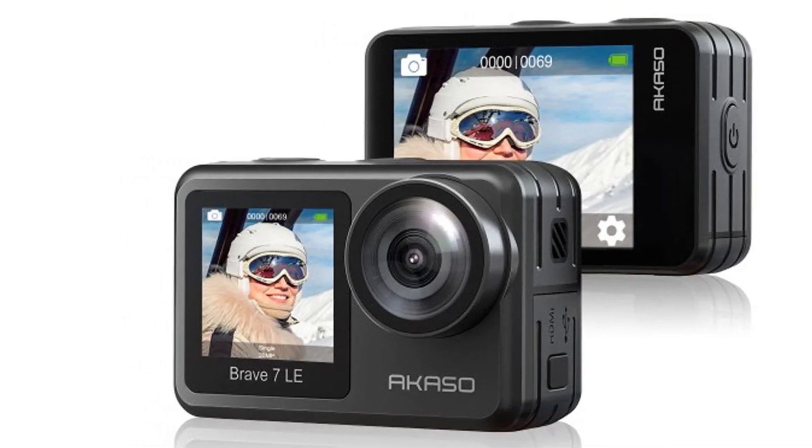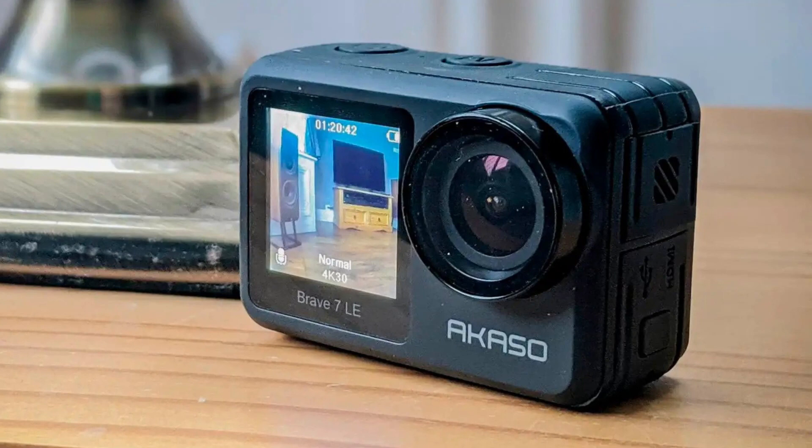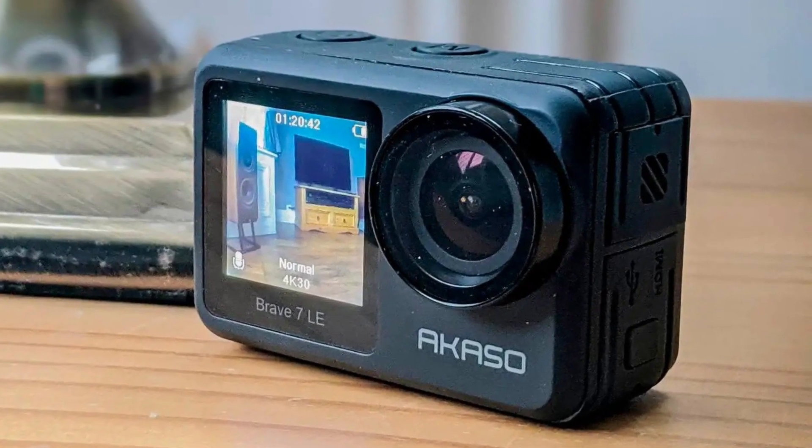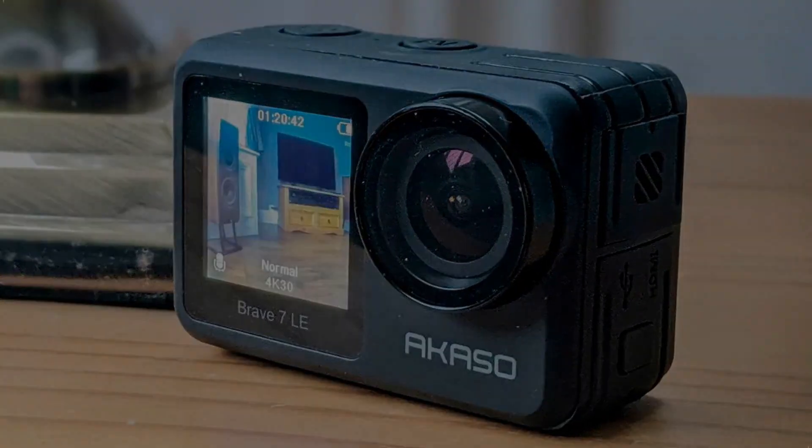Overall, the beauty of the AKASO Brave 7 LE is that it keeps things very accessible in the price department while maximizing features. It may not have all the prowess of a big-name brand action camera, but the AKASO Brave 7 LE is loaded with features that more than make it worth your money.